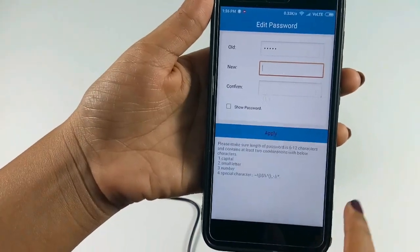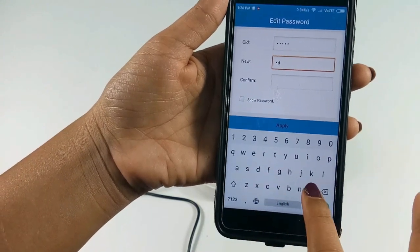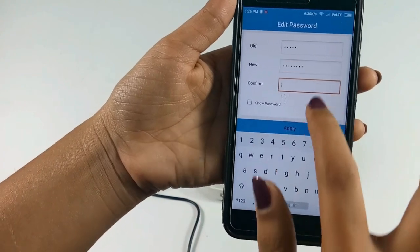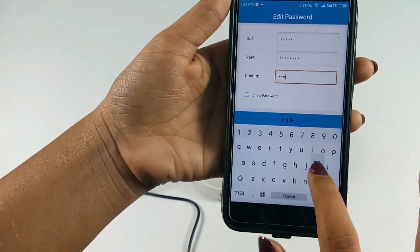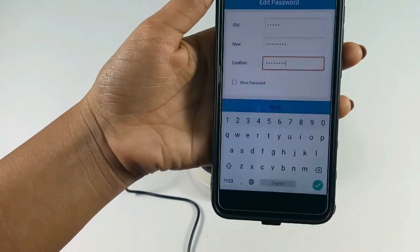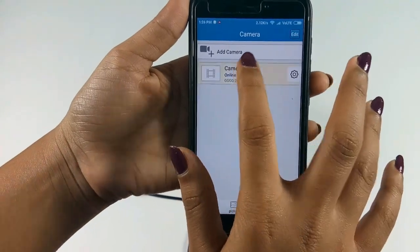After successful configuration, the mobile application will ask you to change the camera default password. Enter any new password of your choice and click on apply button. Now the D3D camera will be shown online. Click on the camera to see the live video.